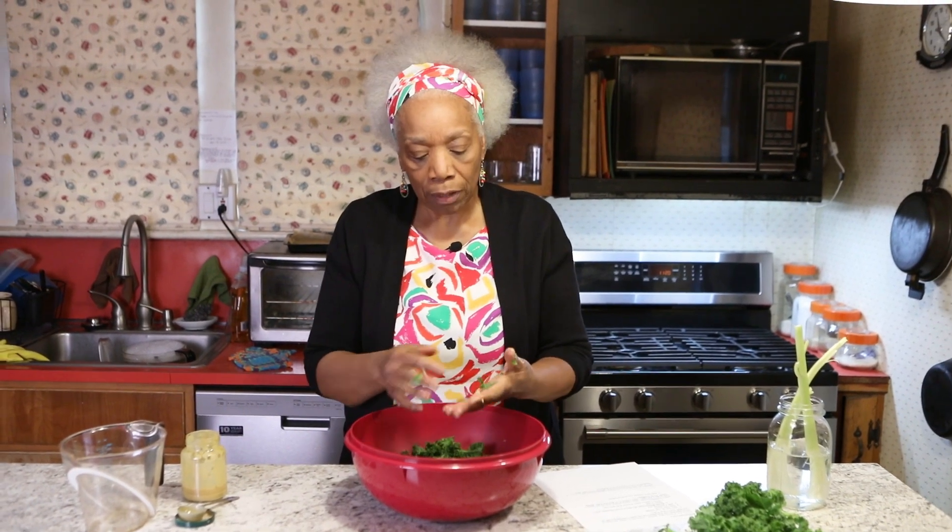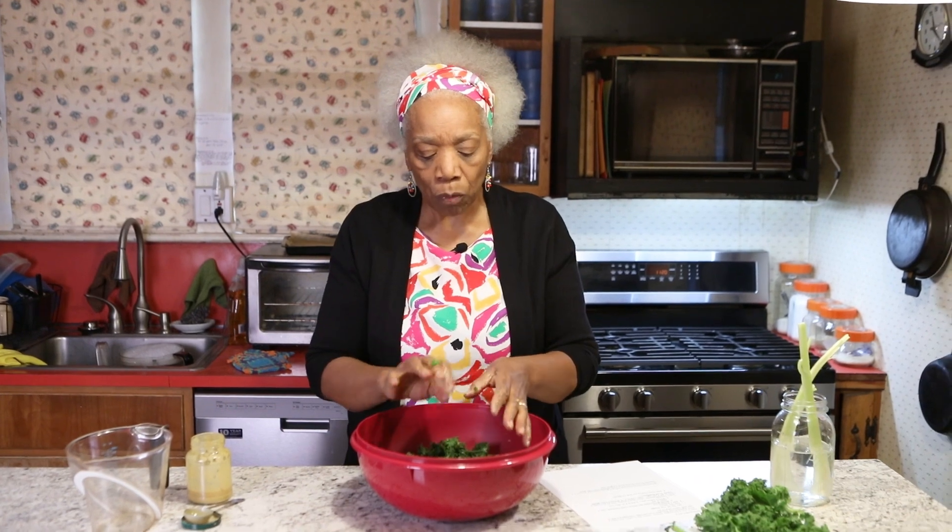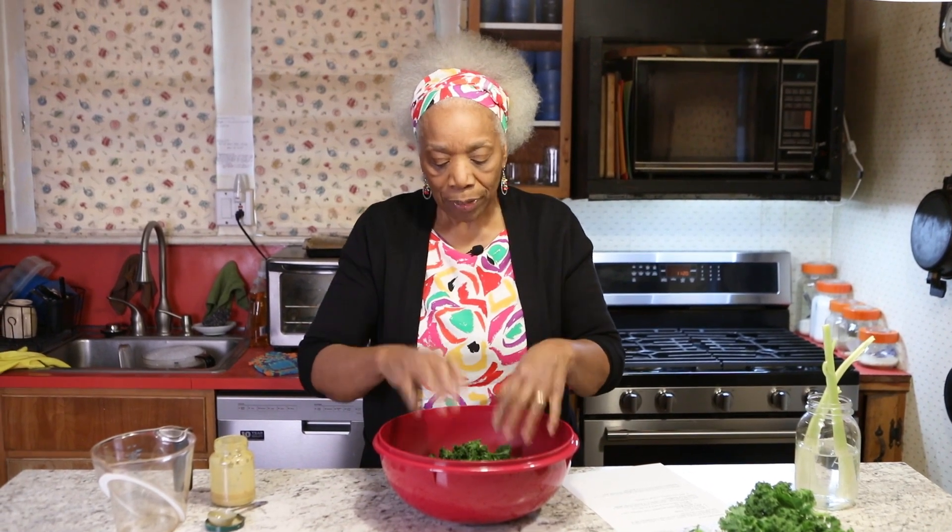Remember, you always have to start with clean hands, and that's what I did — I washed my hands before the show started. But now after you've done all that massaging, you want to go over and wash your hands again. Clean hands.